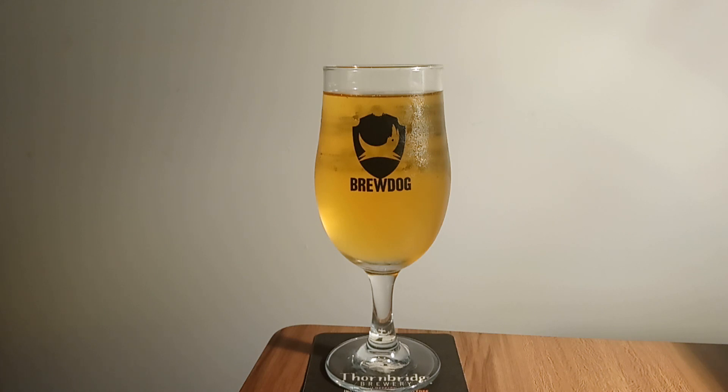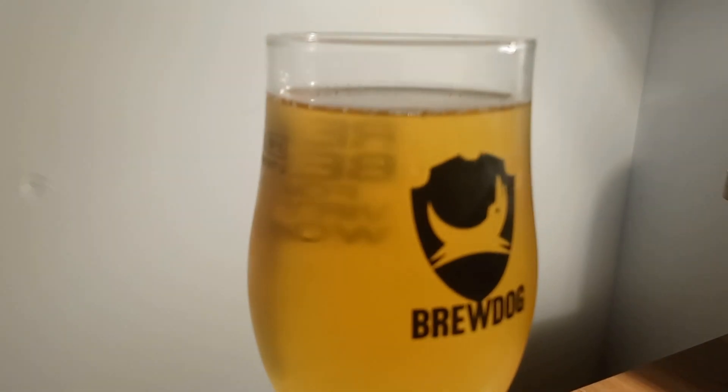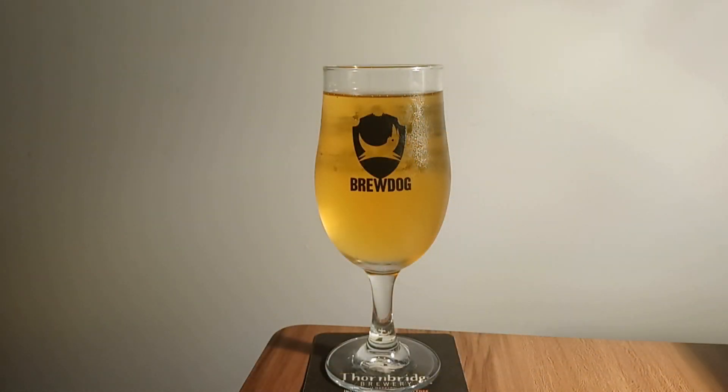Here it is once it's been poured into the glass. As you can see, it doesn't really hold a head very much at all. From the colour of the drink, once it's been poured into the very fitting BrewDog glass, you can tell it's definitely a citrusy drink just from the colour of it. It looks like it's going to be a sour beer. But if I'm completely honest, it actually looks more like a craft cider than a craft beer, probably due to the high fruit content that's gone into creating it.